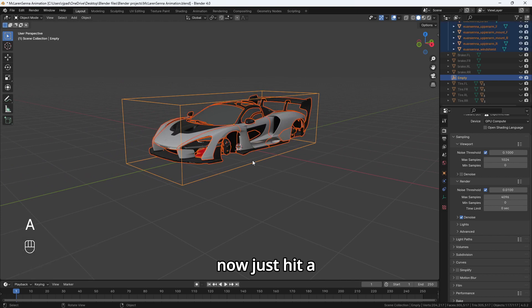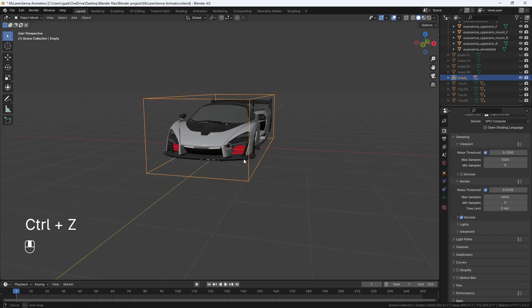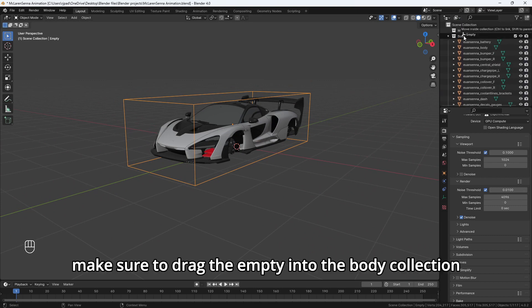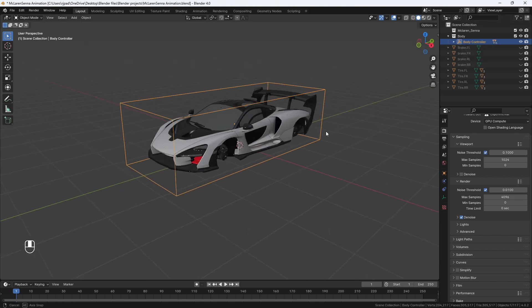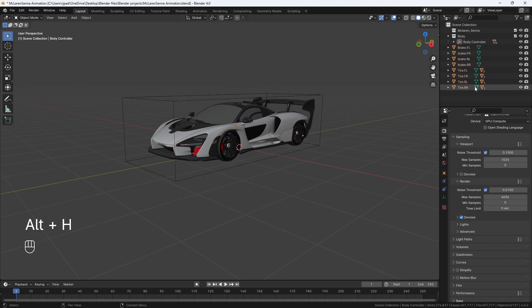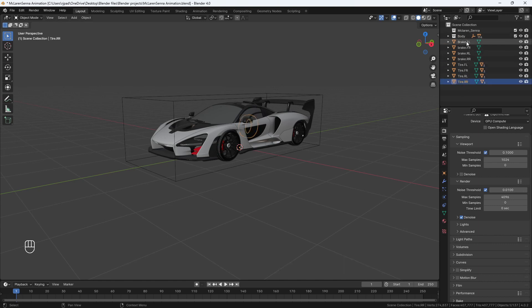Now just hit A and make sure the empty is the last one selected, hit Control P, parent to object. Now the body is attached to the empty. Make sure to drag the empty into the body collection, and rename the empty to body controller.